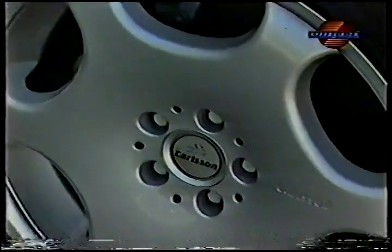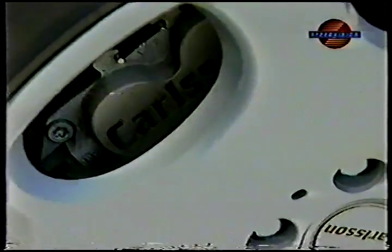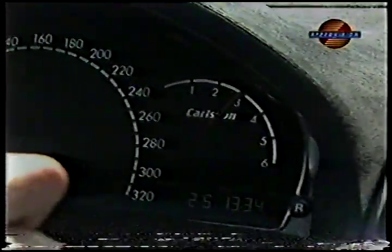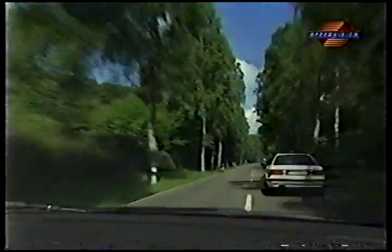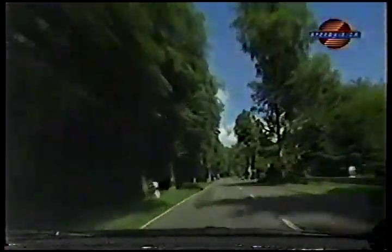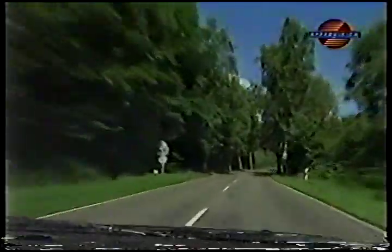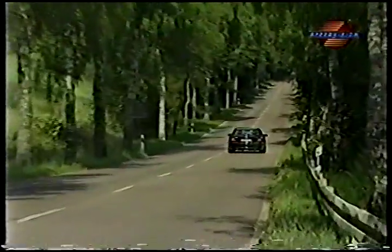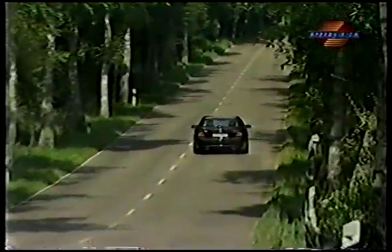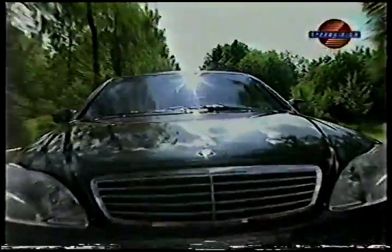Carlson's own high-performance four-piston brakes with extra-large discs are just what the CM needs to tame its tremendous forward momentum. From 0 to 60 in only 5.3 seconds — not even a Porsche 911 Carrera is faster. You can pass in a flash on two-lane roads. The car's enormous power reserves are available at any time and, thanks to the high-performance brakes, well controllable.